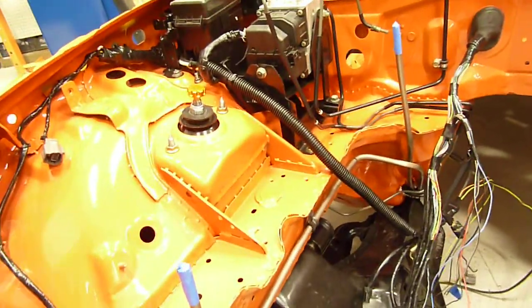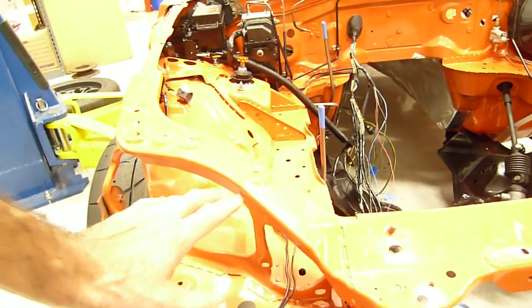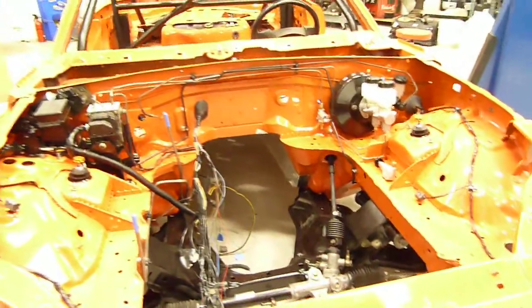We're going to have some LED lights here that are very, very powerful. One of the lights will be about three times as powerful as all of the factory lights, and we're going to have four of these LED setups, so they're going to be very, very bright.